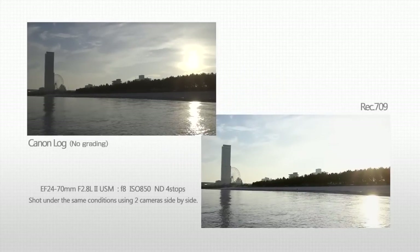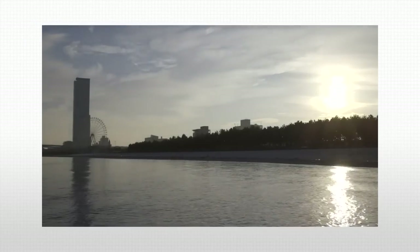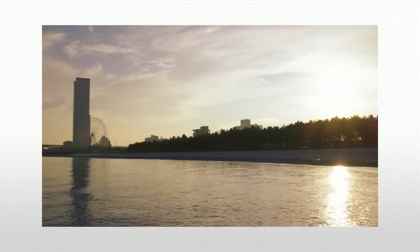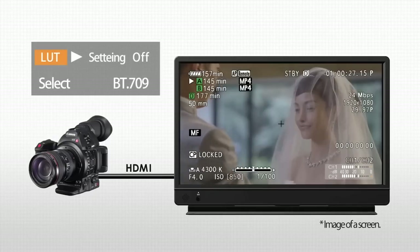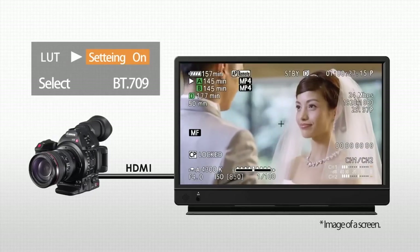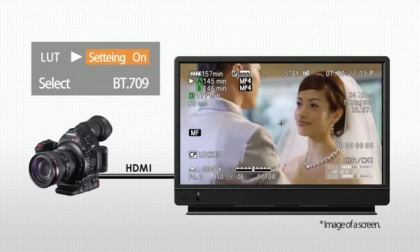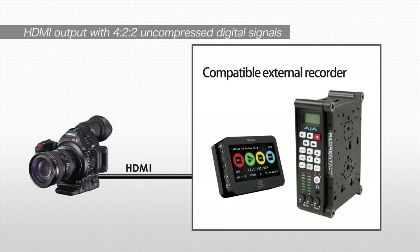Canon Log delivers a wider range of image expression possibilities to all producers by increasing freedom in color grading work with its rich range of gradation. It's possible to apply a LUT while checking the video on an external monitor and then output the video. If an external recorder is used, it can shoot high image quality in a 422 format.